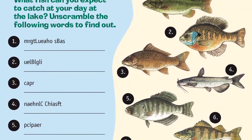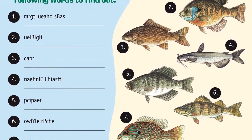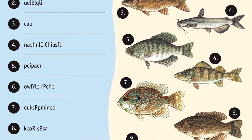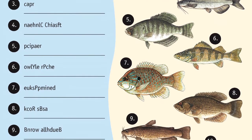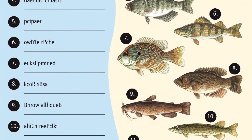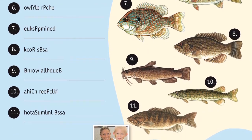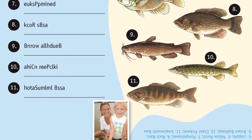What fish can you expect to catch at your day at the lake? Unscramble the following words to find out. Fish include the largemouth bass, the bluegill, the carp, the channel catfish, the black crappie, the yellow perch, the pumpkin seed sunfish, the rock bass, the brown bullhead, the chain pickerel, and the smallmouth bass.